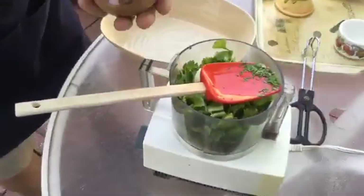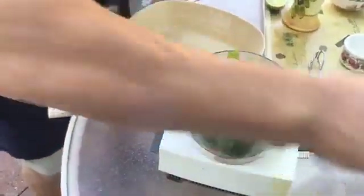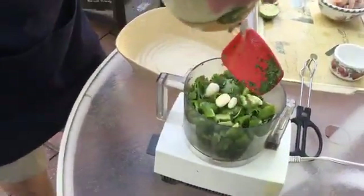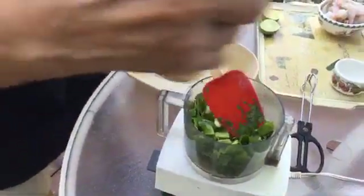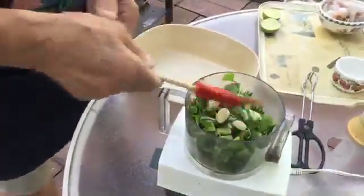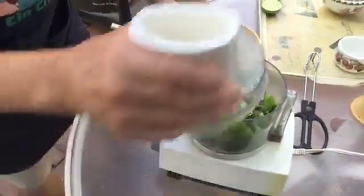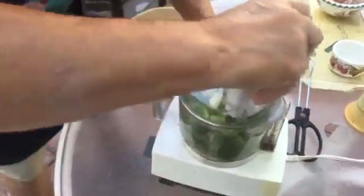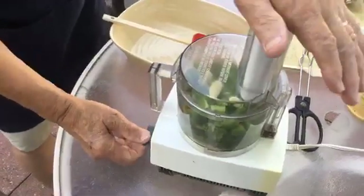I want to put a little salt already, I want to use a little oil. Now it's time — we close this up. I hope I can work on this. Okay, now we start blending.